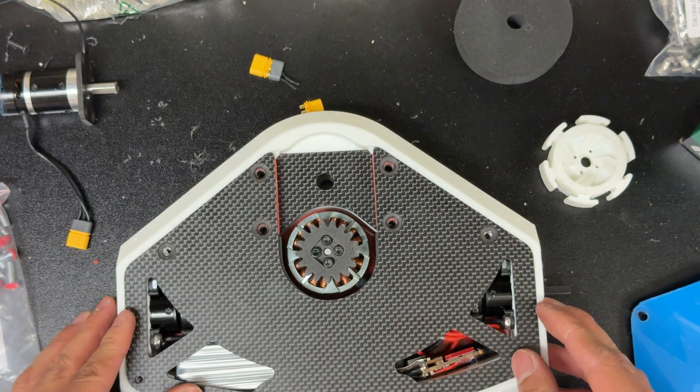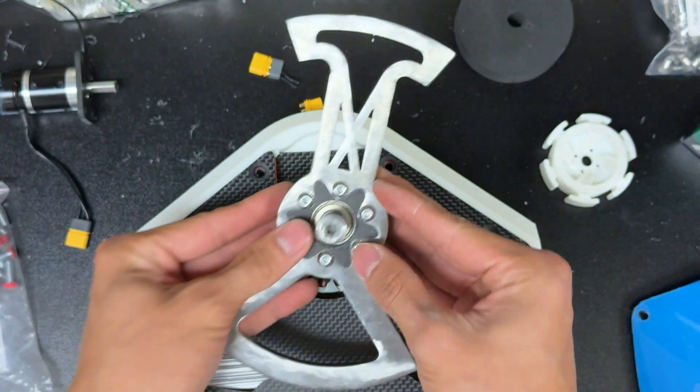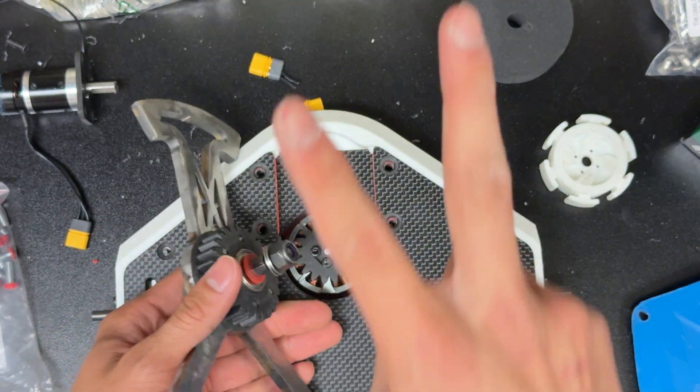Those are some design considerations that you guys can put into your own bots. And then we have the weapon here and it just goes right there with the gears. Peace!